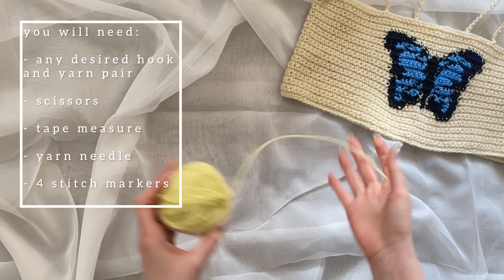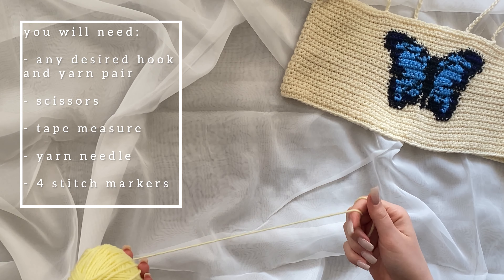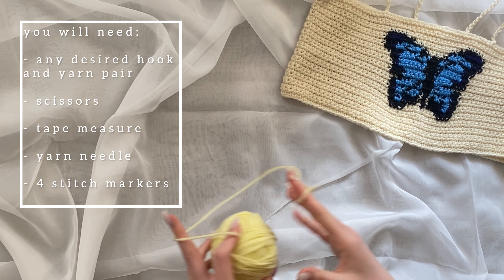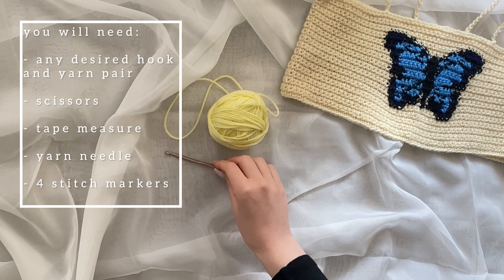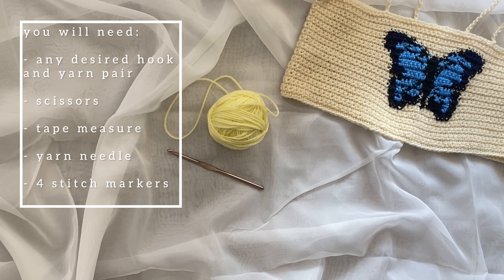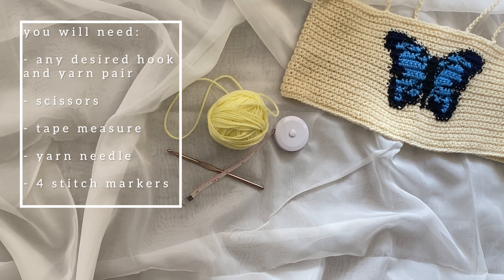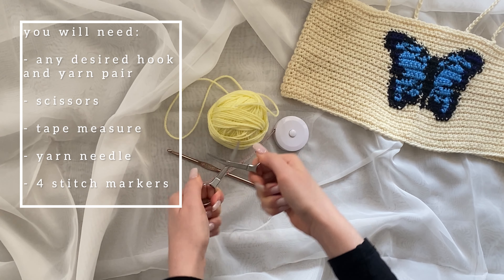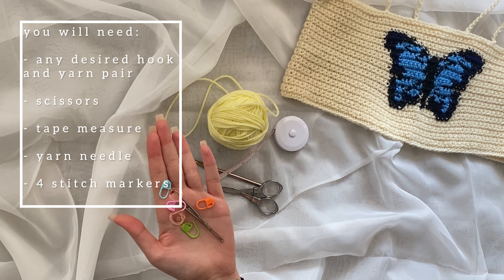You're going to need some yarn — you can really experiment with different kinds of yarn and different hook sizes to get more loose or tight stitches. The example uses a medium size four yarn and a five millimeter crochet hook. You're also going to need a tape measure, some scissors, some yarn needles, and at least four stitch markers.